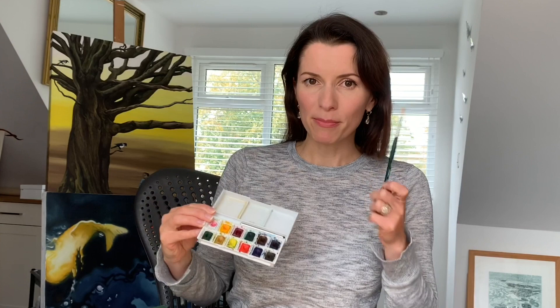Get yourself some watercolour paints — I've just got this little travel set that you can see has been well used. You'll need a paintbrush and some watercolour paper, something like this, but don't worry if you don't have any, you can just use normal paper. Just get practicing and get painting, so let's get started.